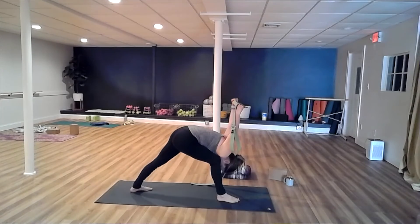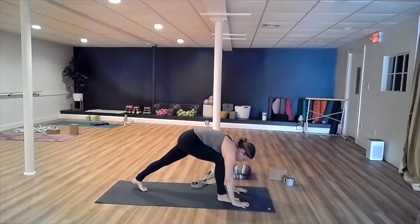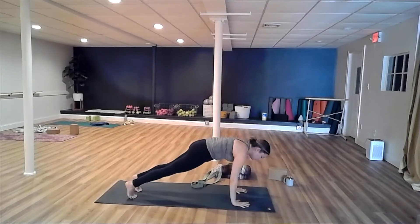Take one more inhale. Exhale, release your hands to the mat, pivot on the ball of the left foot, step your right foot back.